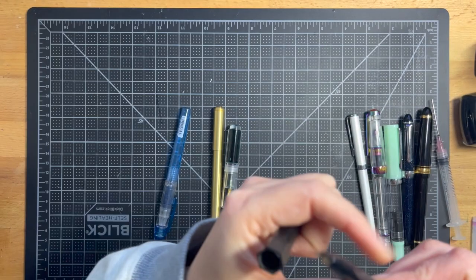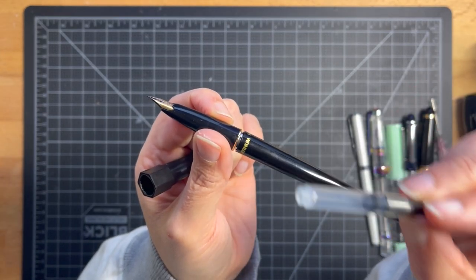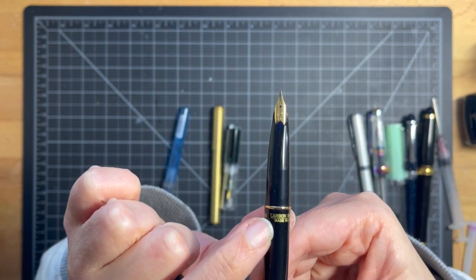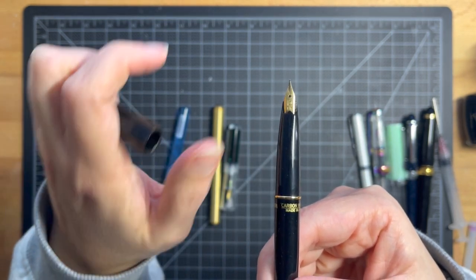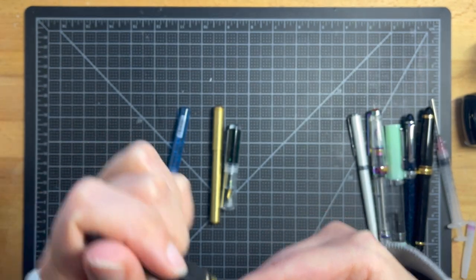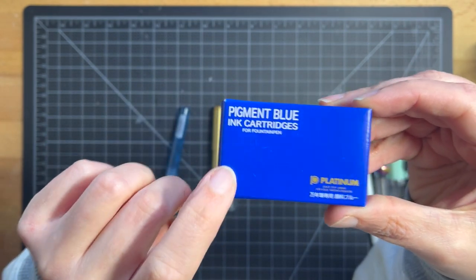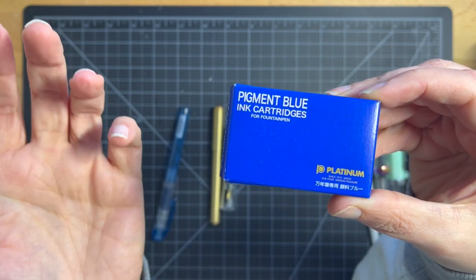A Japanese pen manufacturer's line widths are going to be much smaller than European and American. So just keep that in mind. These pens run anywhere from $13 to $16 each, and they use a cartridge, converter, or cartridge. Currently I have a cartridge in here, but you could use a converter — I'll talk more about the converter situation later. The one I bought is labeled for Carbon ink, but you can actually use any ink in this. I love these pens. I have like three of them. Platinum also makes waterproof blue ink in cartridges or bottles.